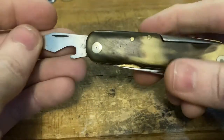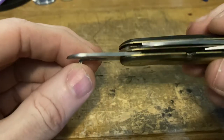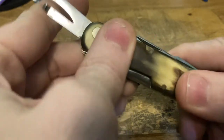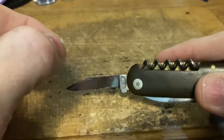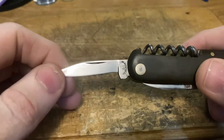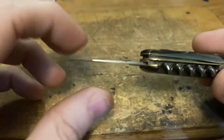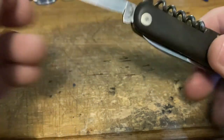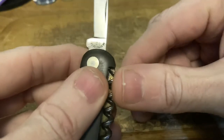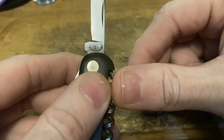Then we've got the cap lifter — gotta have one, it just ain't right without it. Of course there's the early waiter-style can opener. Next up, a little clip blade — a delicate little clip blade, but it would be a damn scalpel. Look how paper thin it gets at the end. Definitely delicate, but it would be great for some precise cuts, skinning, filleting tiny fish — sardines, maybe.